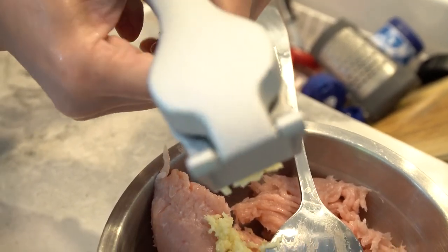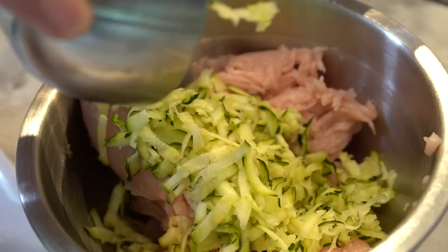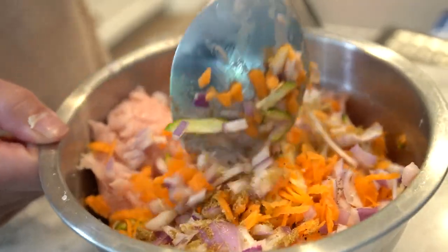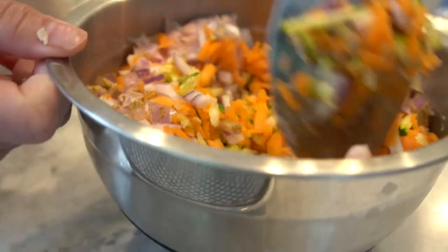In a mixing bowl, combine the ground turkey or chicken, grated zucchini, grated carrot, onion, garlic, ground cumin, and salt. Mix it all together until the ingredients are well incorporated.